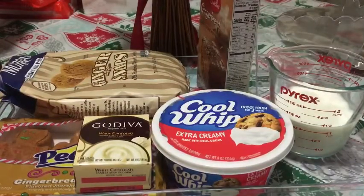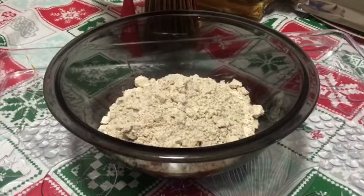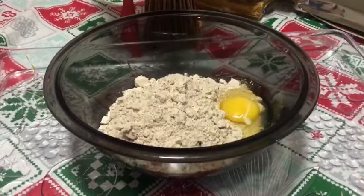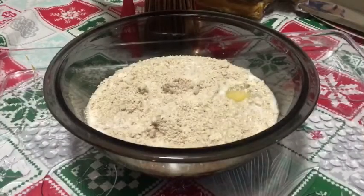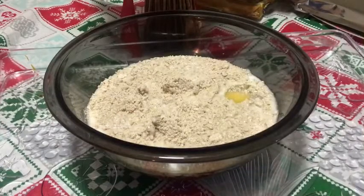I'm not gonna make a lot. For the next step, take your gingerbread mix, one egg, and one and a quarter cups of milk. If you can't find the gingerbread cake mix, you can always use a spice cake. Just take a whisk and combine these ingredients together.